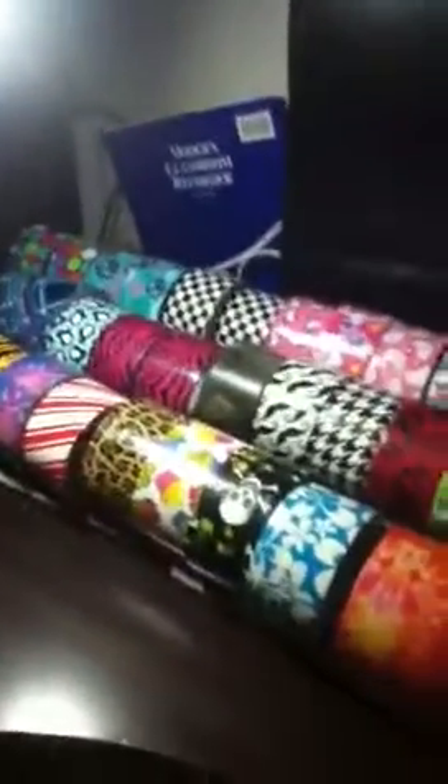So those are all my colors. I have 67 rolls of tape. And I'm also getting more today, so I have more. Thanks for watching. Bye.